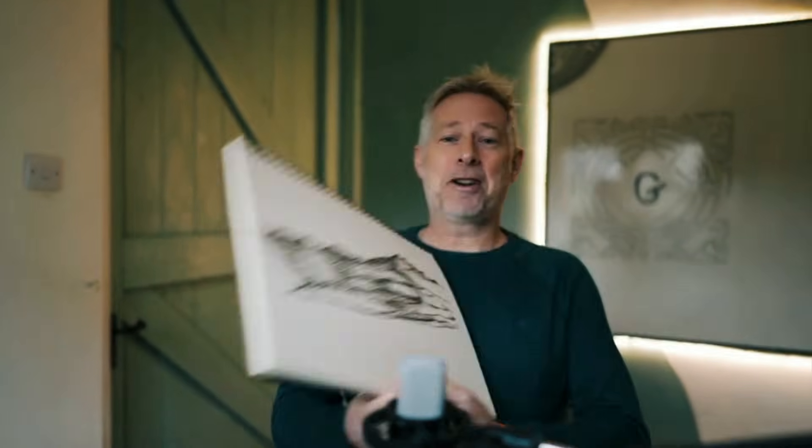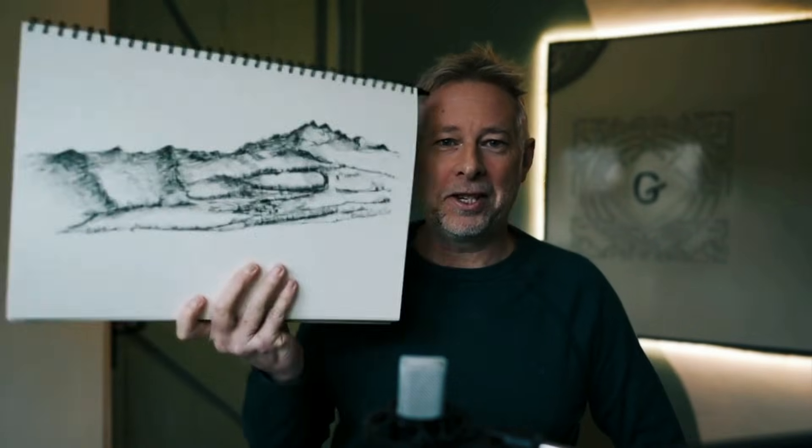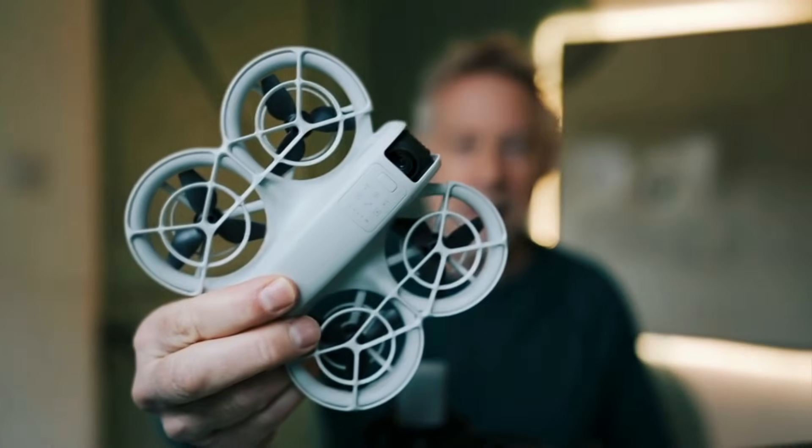I'm a big scribbler and you can't beat pen and paper because you're just left with your thoughts on a piece of paper — it gets out of the way of the process. And then last week I bought this. This is the new DJI Neo drone, and it has these little presets so you don't actually need a controller to operate it.